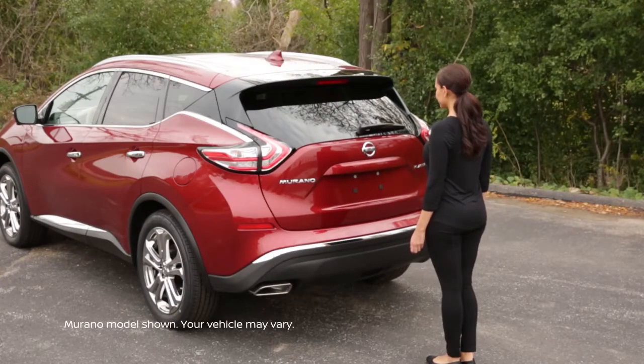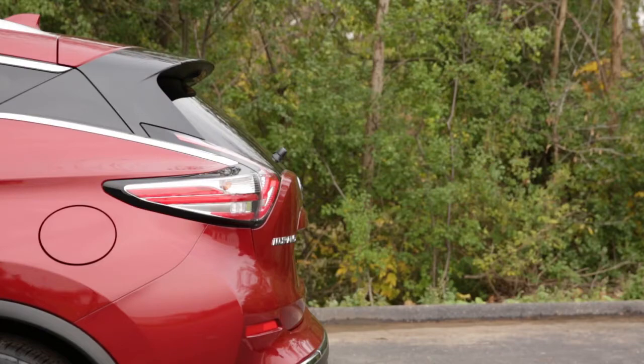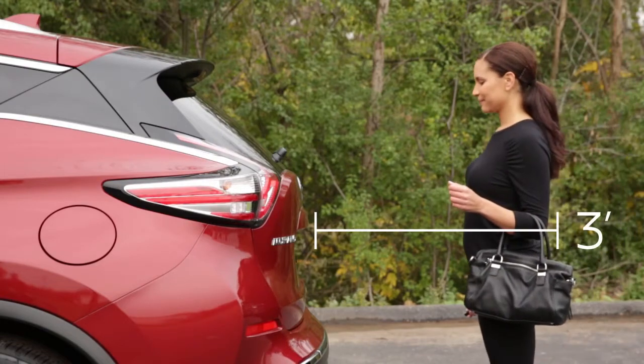Some vehicles are equipped with a motion-activated liftgate. To use the motion-activated liftgate, be sure your key fob is within approximately 3 feet of the liftgate.